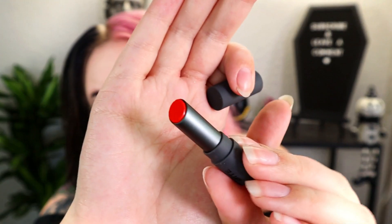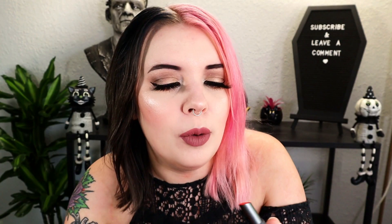Next we have something from Bite Beauty — it's very tiny. This is the color Orange Fizz, their lip stain. It's actually very very red for being labeled orange, which kind of matches the bag honestly. So that's the little lip stain.